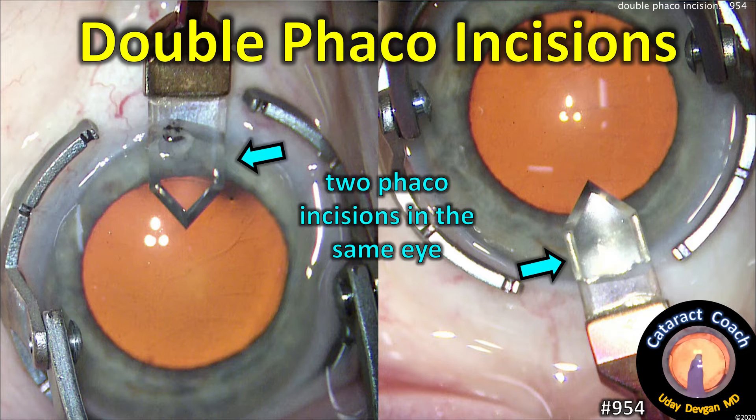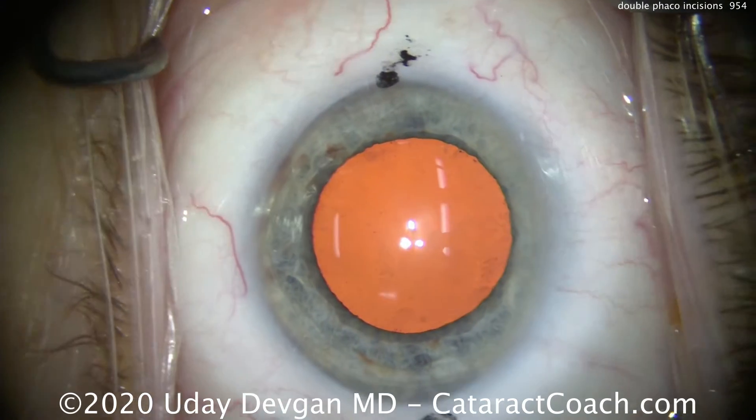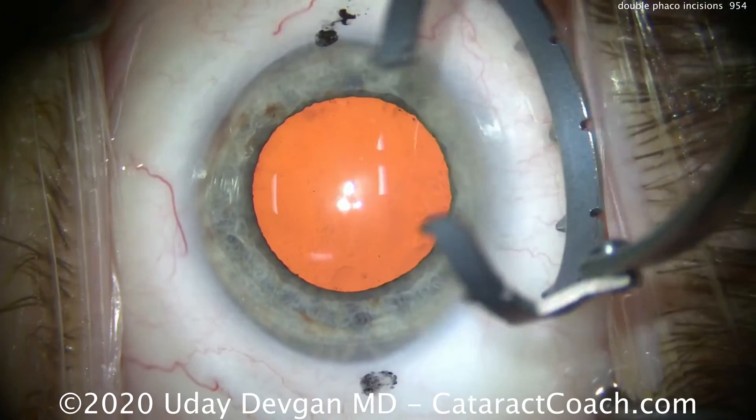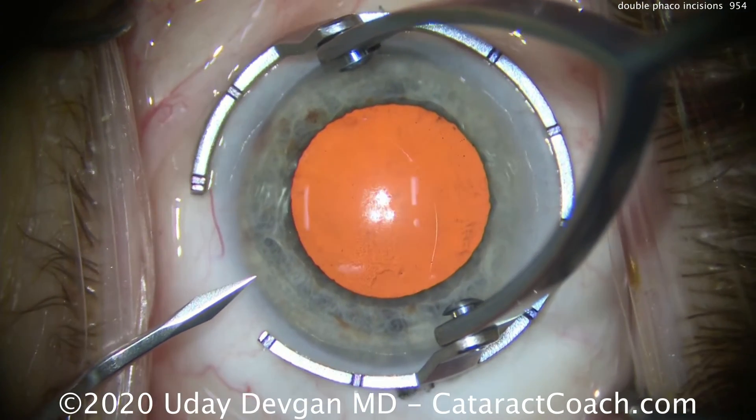Cataractcoach.com — double phaco incisions means making two phaco incisions in the same eye opposite each other. The reason is for treatment of astigmatism. This is a patient having routine cataract surgery; we'll make the paracentesis here.